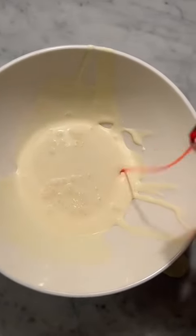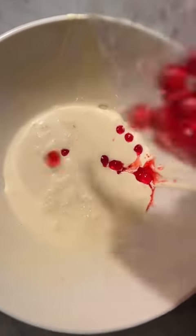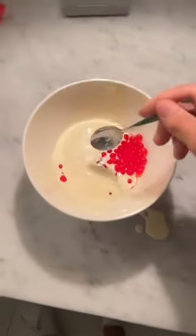We're also adding strawberry bubble tea pearls. Gotta give it a good mix.